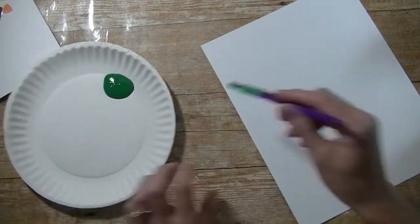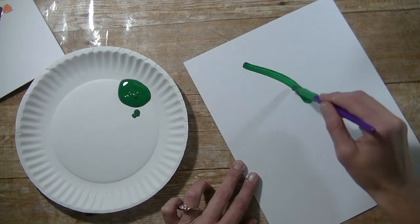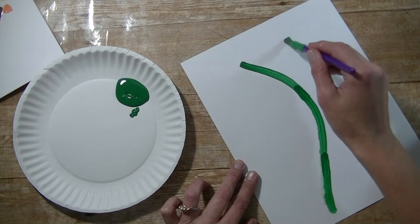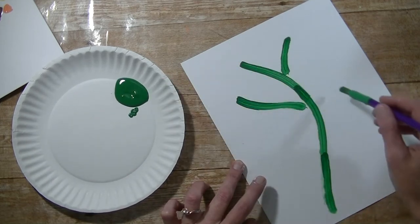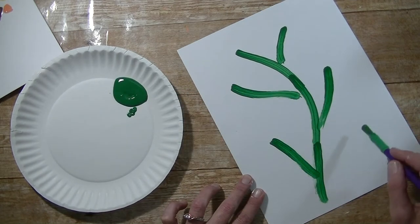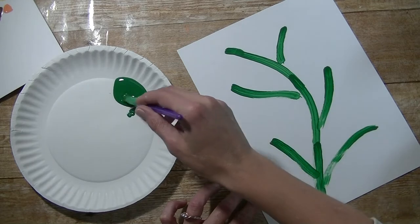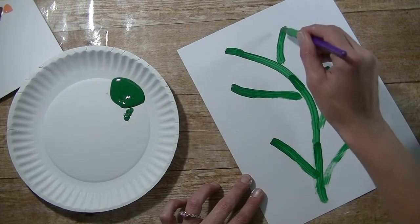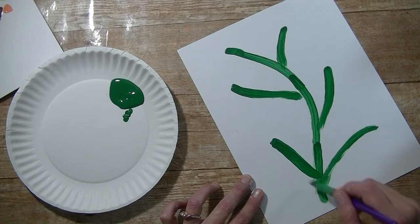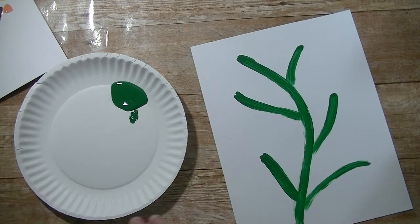I'm going to grab a paintbrush and just draw a branch, and draw some little branches for our flowers. I think I'll make this a little longer and have one come out like this as well. Now I'm just going to go in and fill it in, then go over the main branch to get that evened out. Okay, so there's that — set our paintbrush aside.